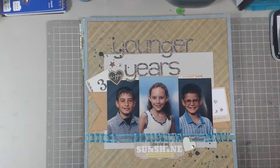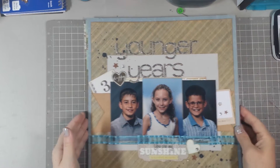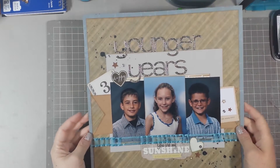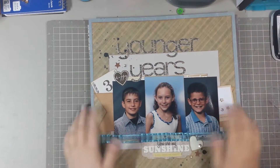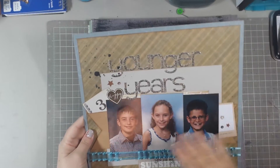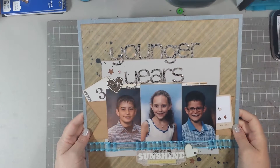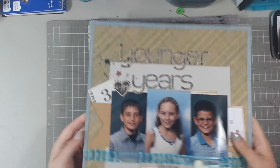Hey guys, it's Jen. I just wanted to show you some of my latest layouts before I put them away. This one is a picture of our two nephews and our niece when they were much younger than they are now, which I entitled 'The Younger Years.' It's just a really simple layout.